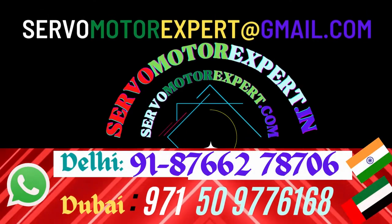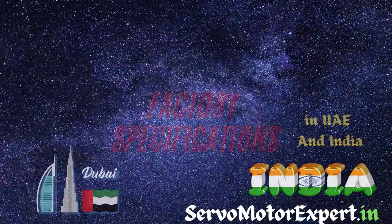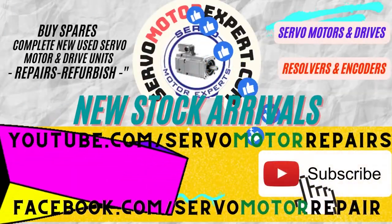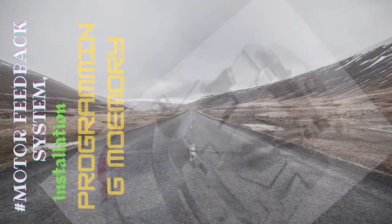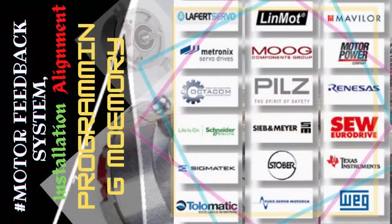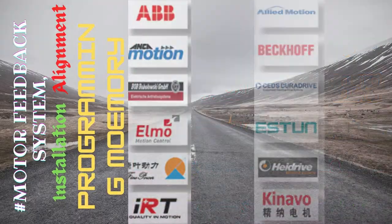Contact us with your requirement. We would check the stock position and let you know immediately. If we have it, you can collect it from our Dubai office. If we don't have it, we will arrange it for you in the shortest possible time. If you are looking for help with your absolute encoders, contact us — we might be able to find it.